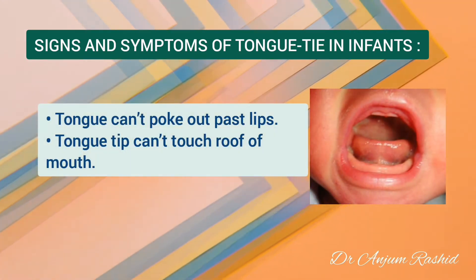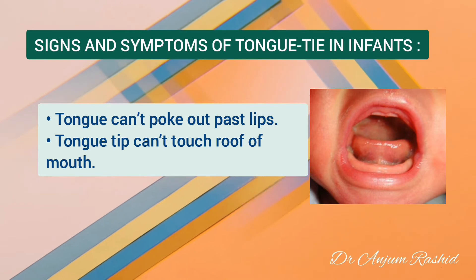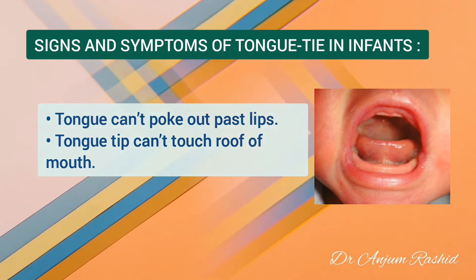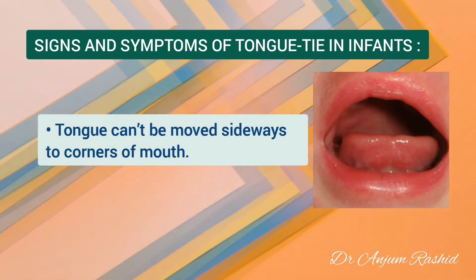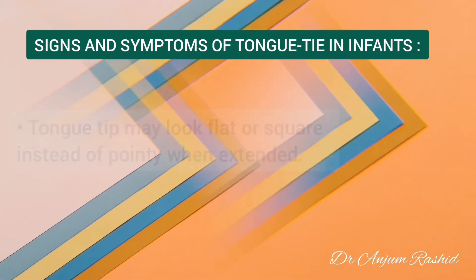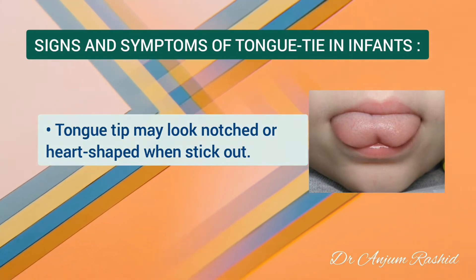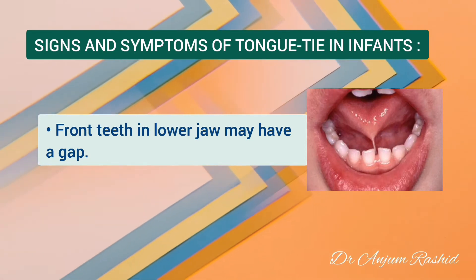The tongue protrusion and elevation for accepting food or licking may also be affected. Other signs that may indicate your baby has tongue tie include: the tongue can't poke out past the lips; the tongue tip cannot touch the roof of the mouth; the tongue cannot be moved sideways to the corners of the mouth; the tongue tip may look flat or square instead of pointy when extended; or the tongue tip may look notched or heart-shaped when stuck out. The front teeth in the lower jaw may have a gap between them.